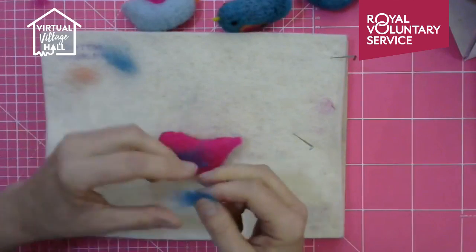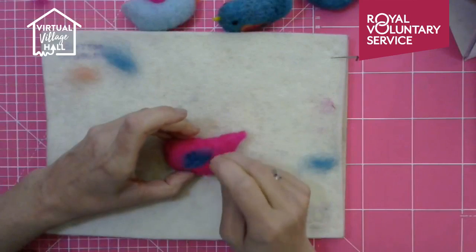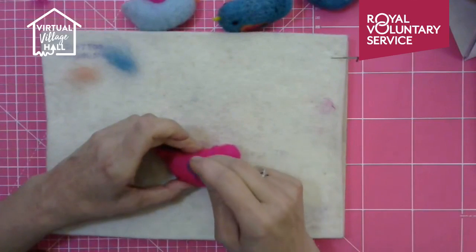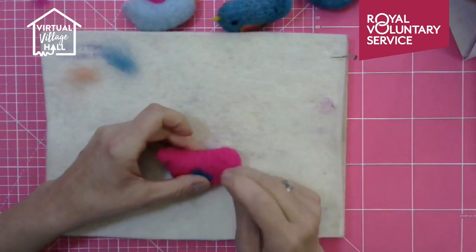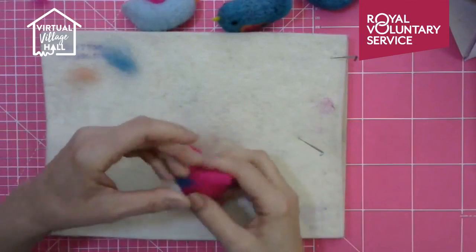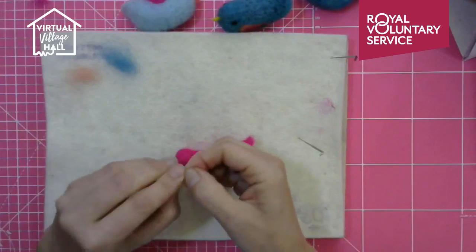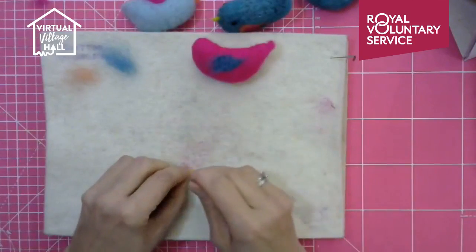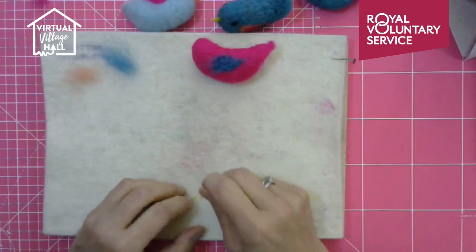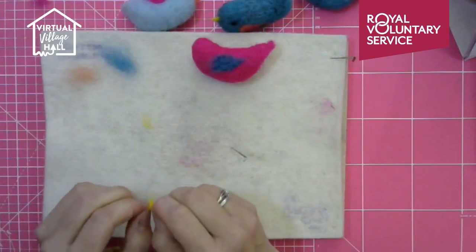I'm quickly adding a beak and giving the bird wings by just adding a wisp of wool on each side. You can keep these wispy - you don't have to make a precise wing shape. Once you get the hang of it you can be churning these out quite quickly. They're really lovely as little garlands or mobiles - maybe a child's mobile or wind chimes. You can put little bells on there and put them in the porch where they can be heard and seen.